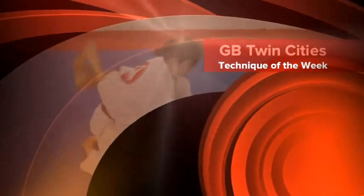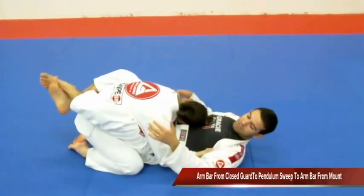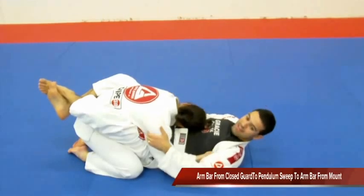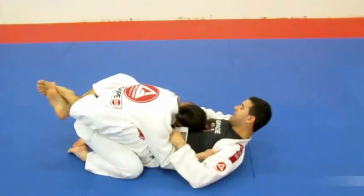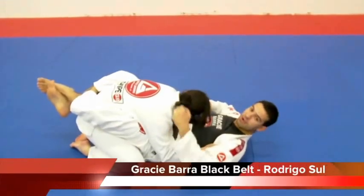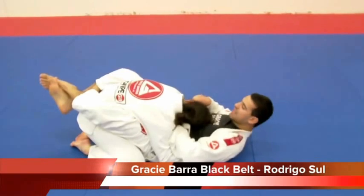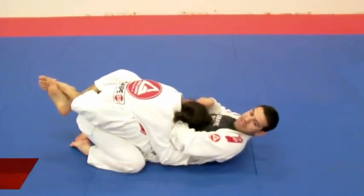Tip number one. Sometimes you are here but your opponent wants to stall so bad that he is going to get really tired on top of you. And even for you to pass your hand there, it's going to be hard. So in this case, if it's really hard to get your hands under your armpit,